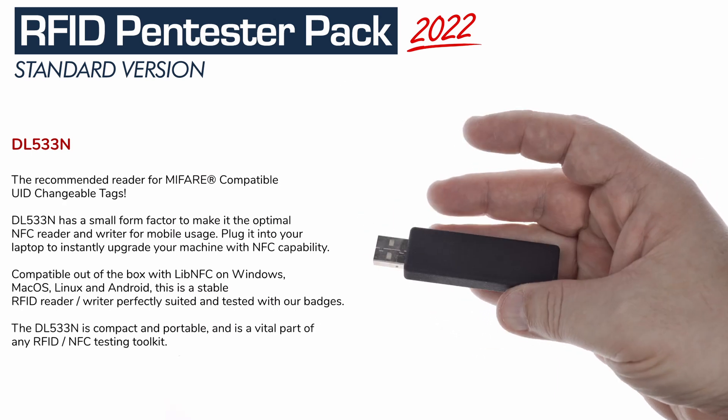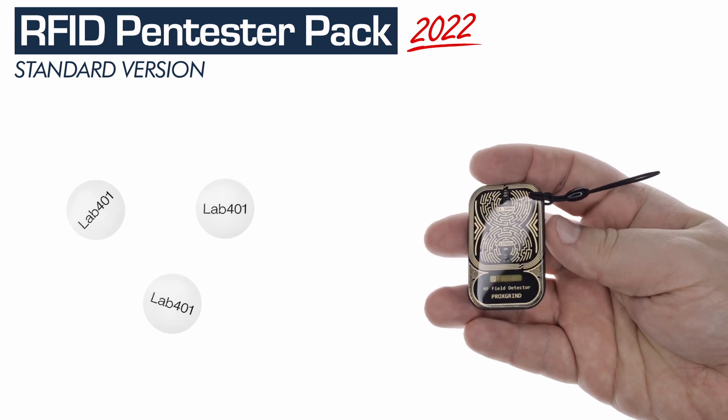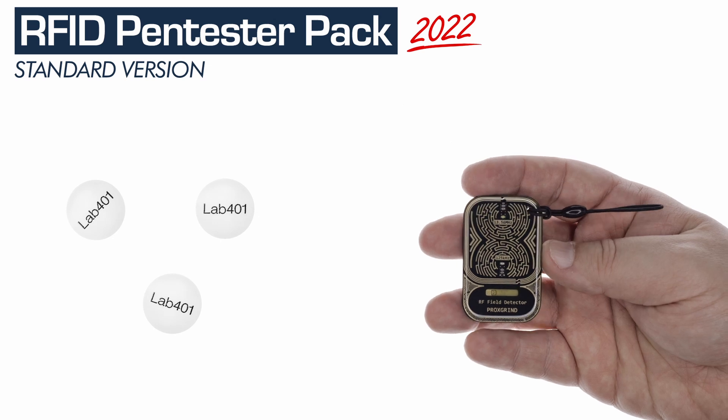The DL533N supports reading and writing on your Windows, Mac, Linux desktop, or laptop. You still get an RFID Field Detector and also 3 MIFARE Classic compatible 1K UID coin tags.